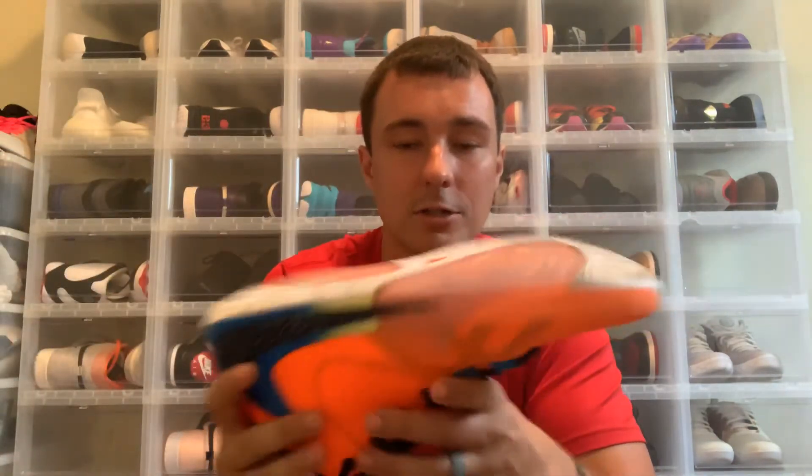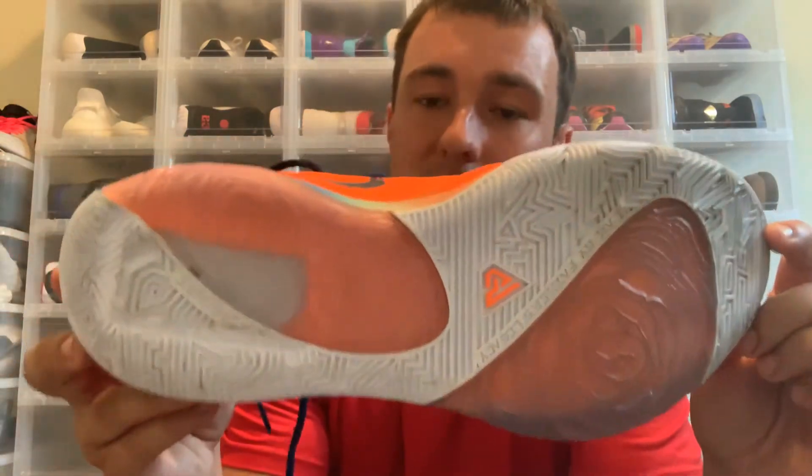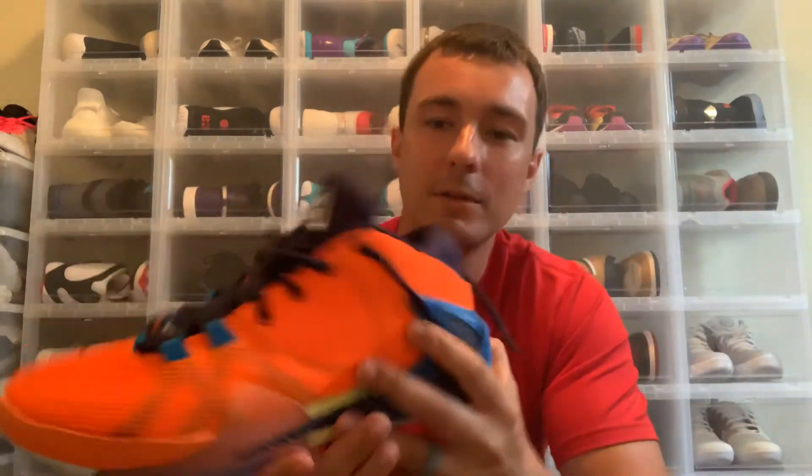Looking at the outsole and traction, there's a translucent area in the back and also up in the forefoot area. Overall so far, the traction worked out really well for me in the first time playing in them — no slipping at all. I really like the shoe overall, but I'm not going to get into a full performance review yet. I just wanted you guys to know it's a good basketball sneaker overall.